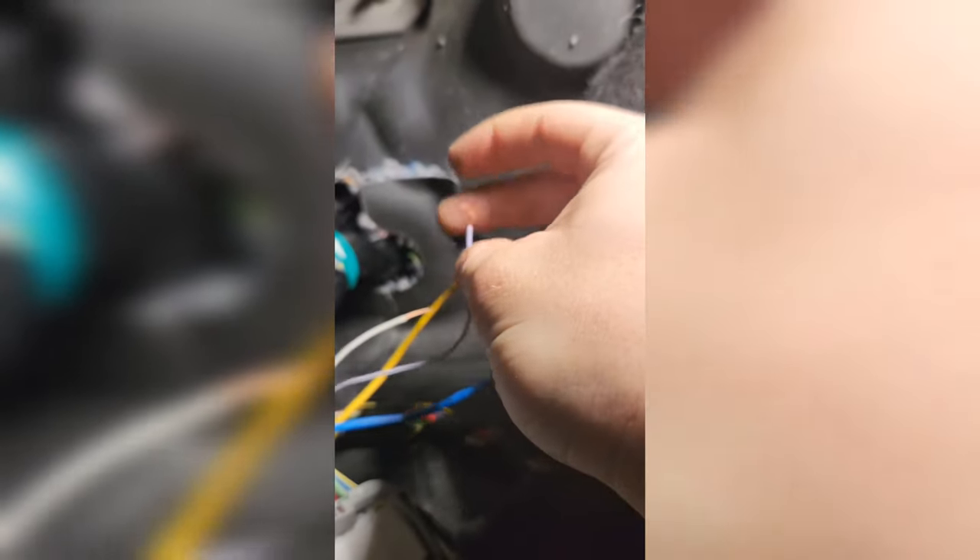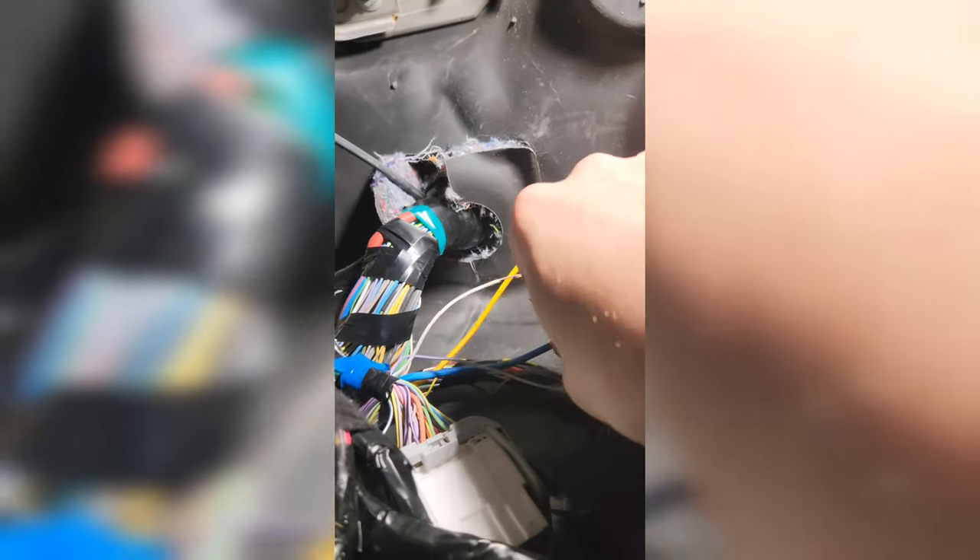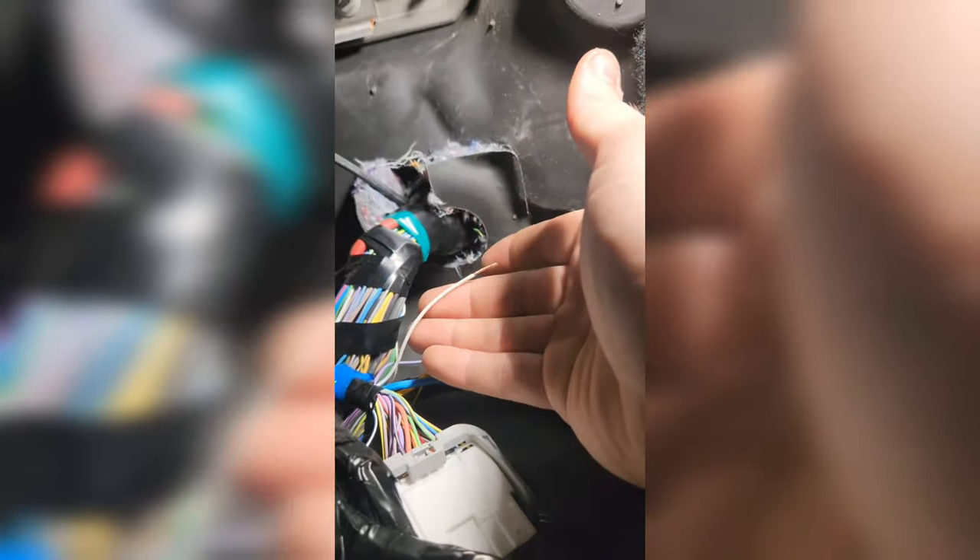I've already gone in and confirmed that the purple wire with the white trace is the brake applied wire. Basically, when you have your multimeter grounded and you have power on this wire, pressing the brake pedal gives you 12 volts; release the brake pedal and it's off. The next one we're going to check — generally when doing trailer wiring, white is going to be your ground.